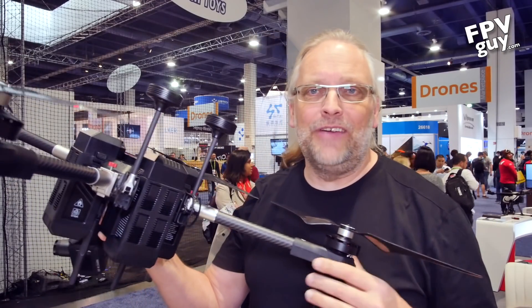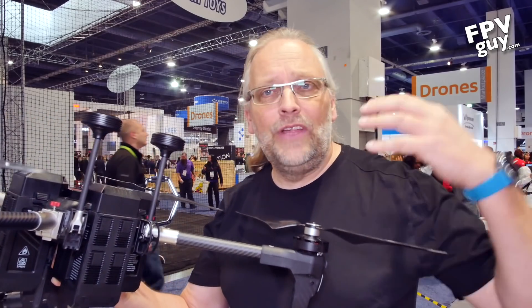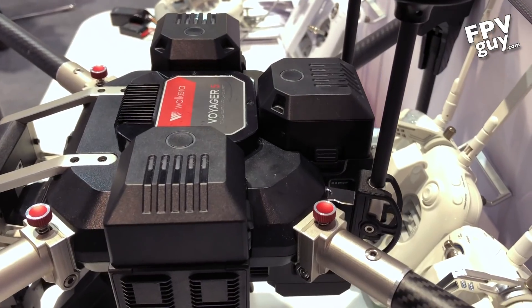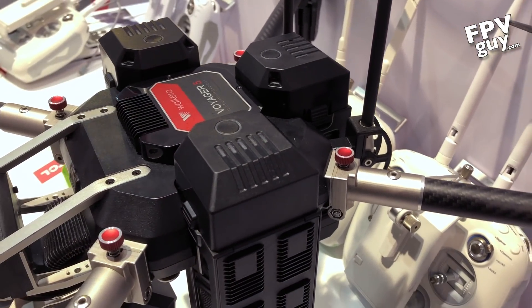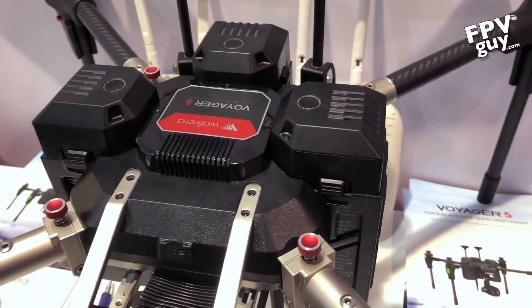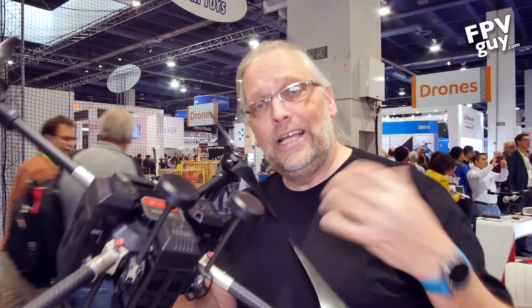Hey there guys and welcome back to another FPV guide video. I'm Paul Lorenzen and this week I'm cruising around CES 2018 looking for cool new products. I've been flying the Voyager 4 for the last year and I just got my hands on the Voyager 5 — the Valkyra Voyager 5.